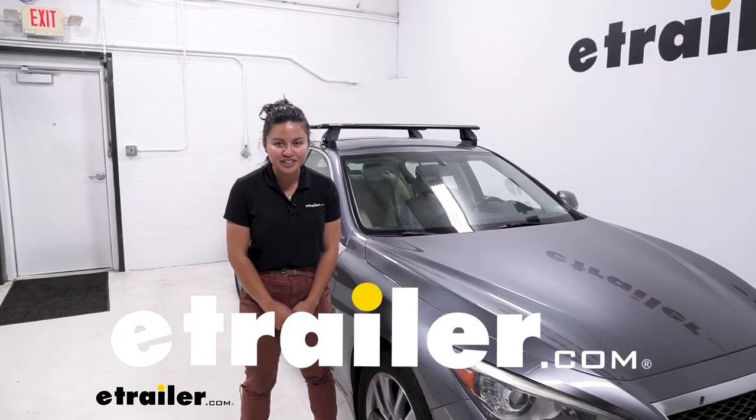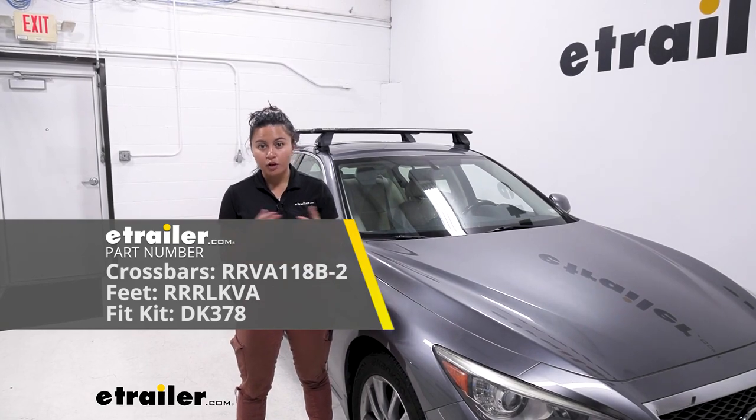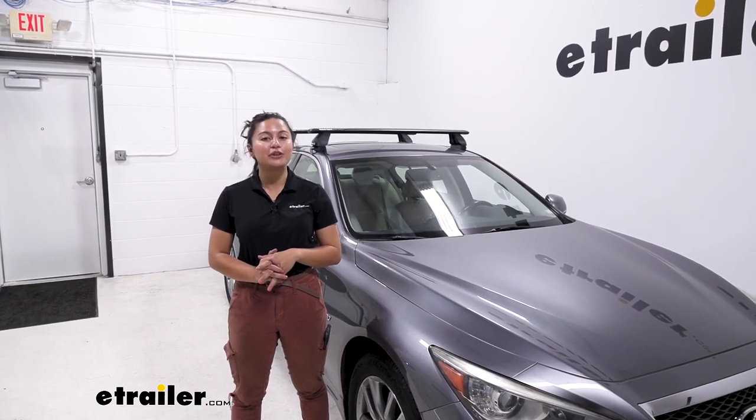Hey everyone, it's Evangeline here at E-Trailer. Today we have the Rhino-Rack roof rack system and we'll take a look at how it fits a 2014 Infiniti Q50.